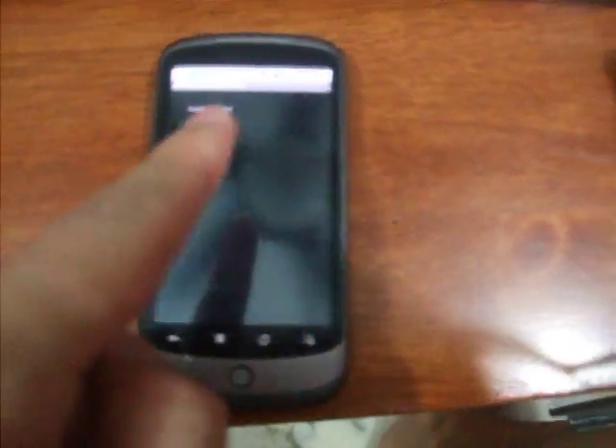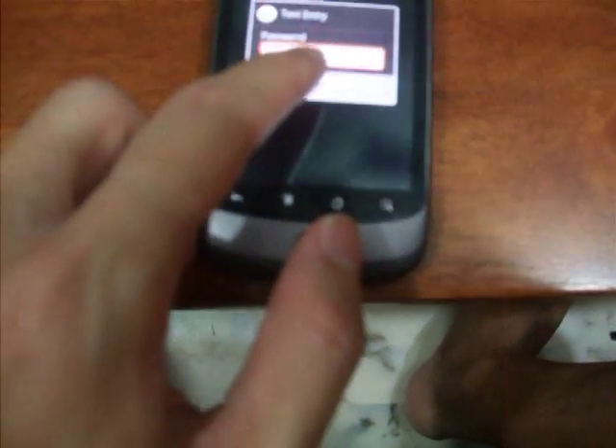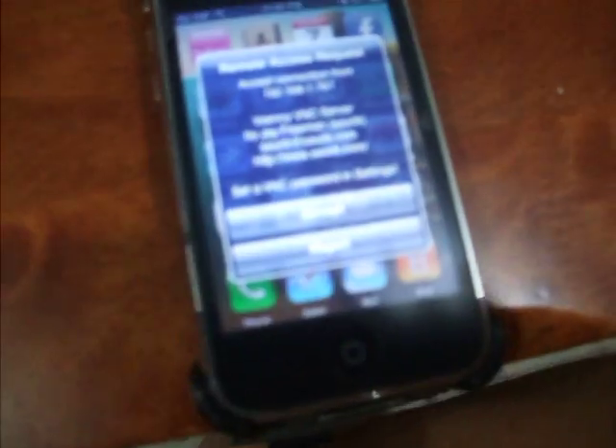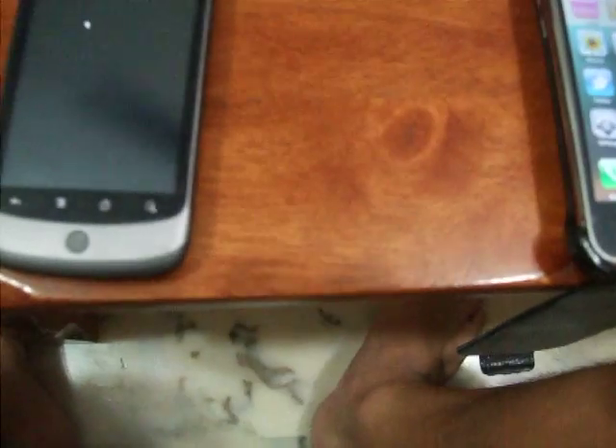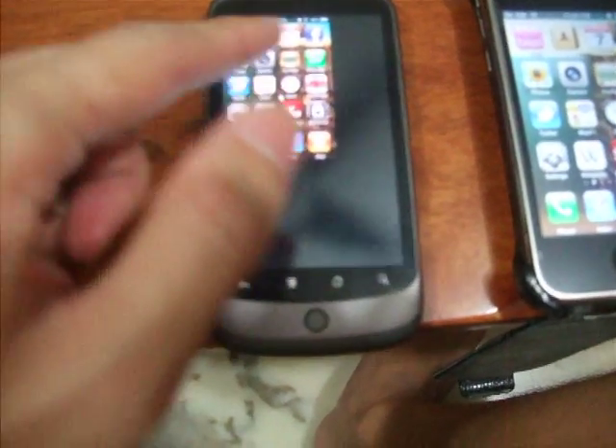Both phones are connected to my Wi-Fi. I'll just connect — my password is blank — and there will be a prompt on the iPhone. I'll just accept, and bingo, you can see the interface here.